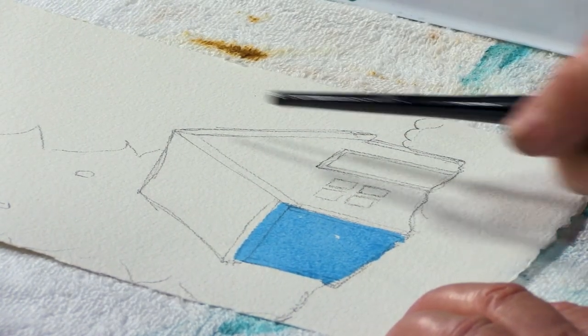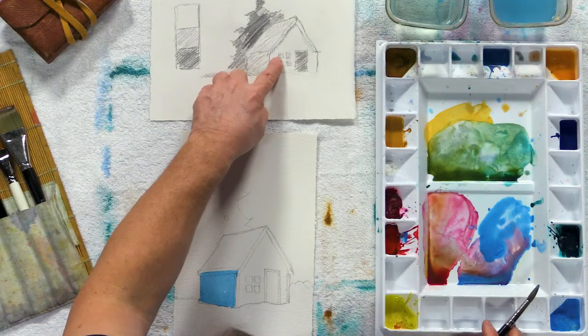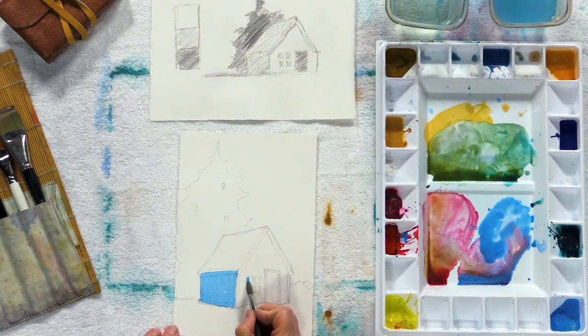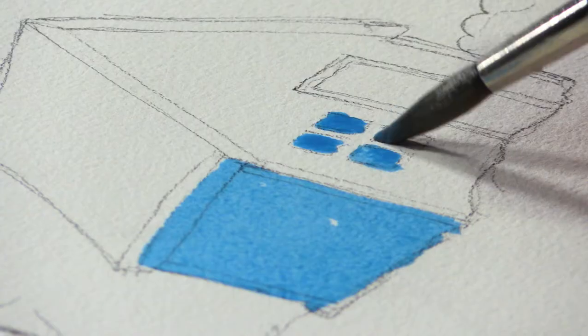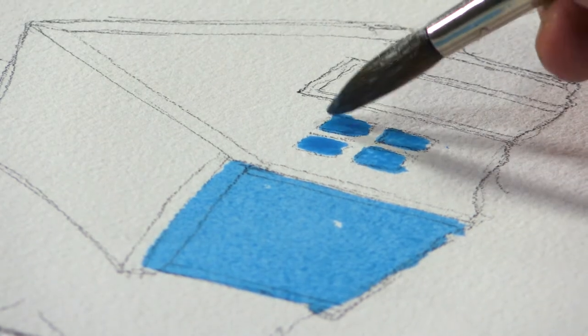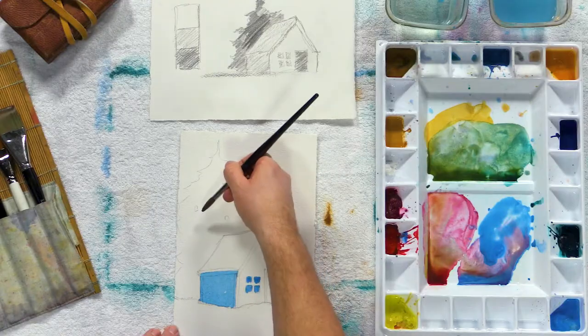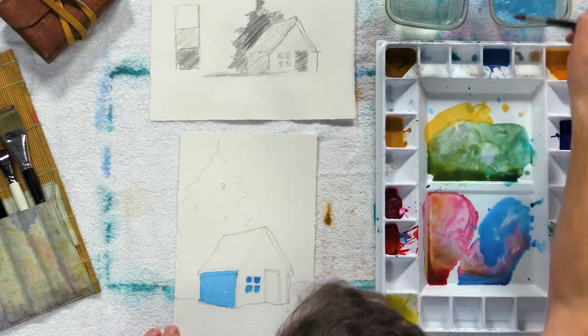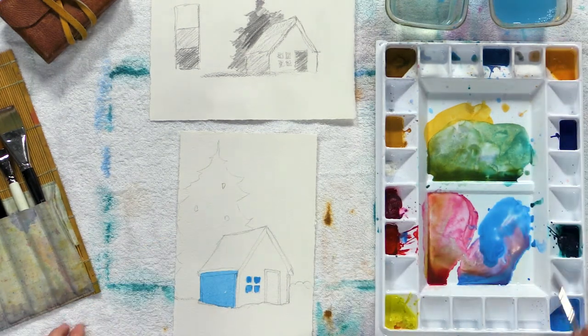Where else do I have those nice light mid-tones? In my windows — how about a little light blue in them? It's just a mid-tone blue, keep it nice and light. I'm going to go darker than that in my tree, so I just need to stay in between my tree color and the light of my building color.